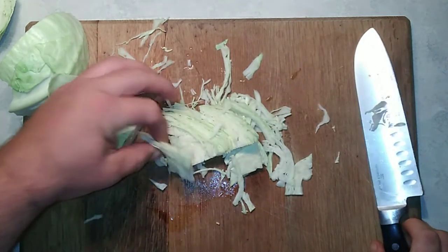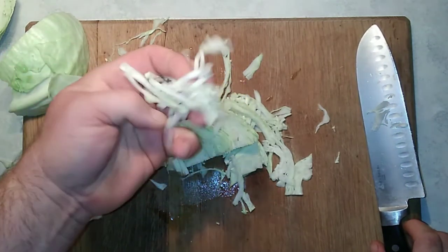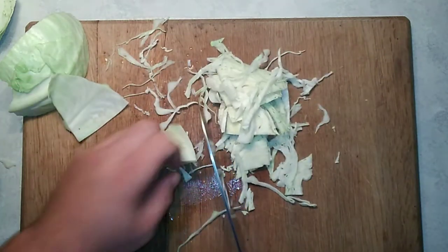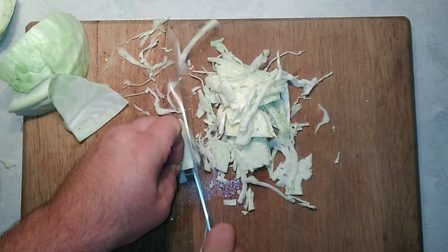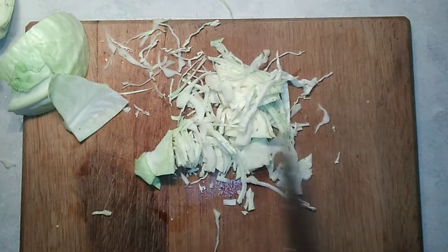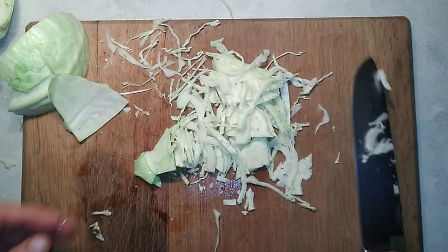You're going for about an eighth to a sixteenth of an inch wide slices, and they'll shred up nicely into your pieces. I have this one small head and then a really big head — I'm going to do both of these and then I'll come back to you.